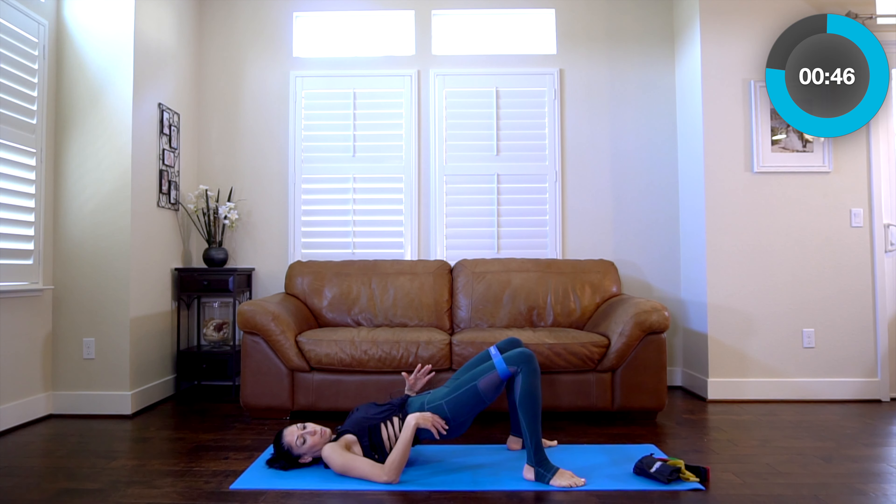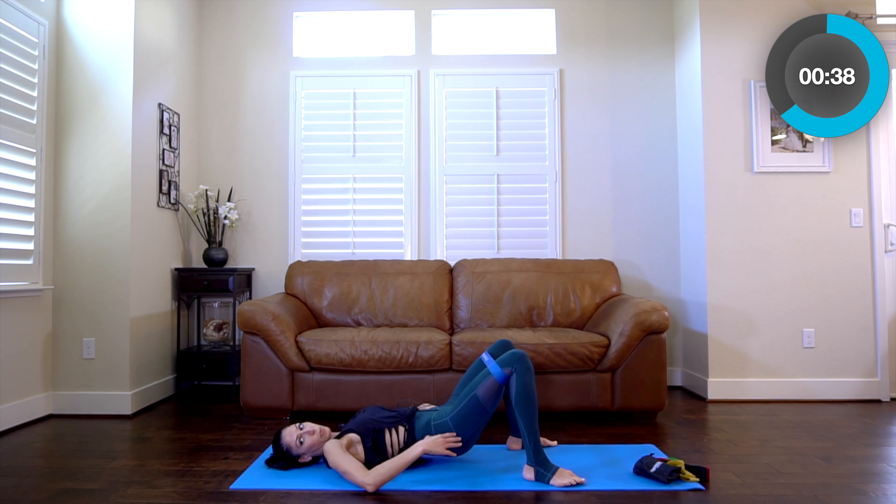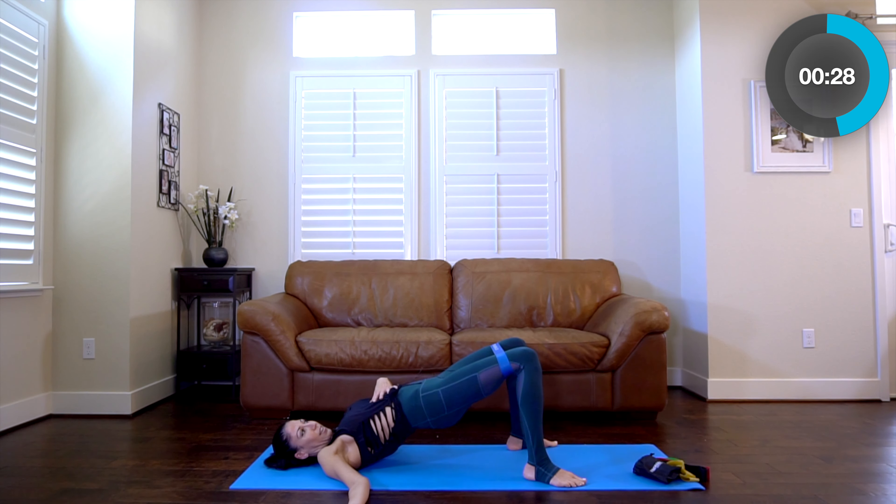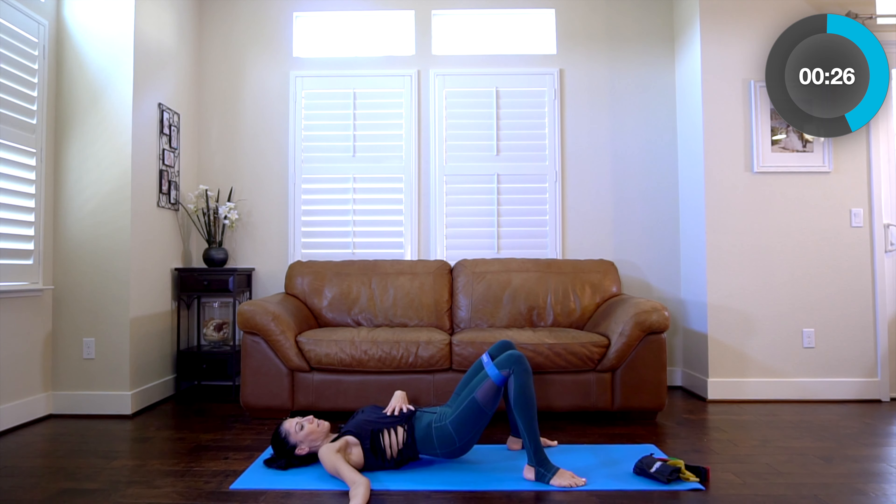Press and lift. This area is going to be starting to get real toasted. See if you can feel even that top part of your butt. My ribs are in — I'm not overarching the back. Really watch that. I see so many people overarch, and that's not going to be good for your back. It's a controlled movement.